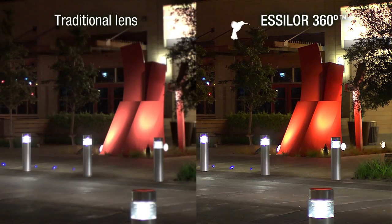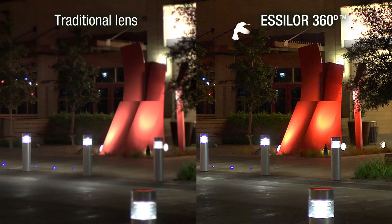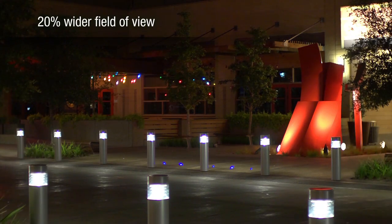Increased contrast helps deliver superior sharpness in low-light conditions. And Essilor 360 lenses feature 20% wider visual zones, almost like you're not wearing lenses.